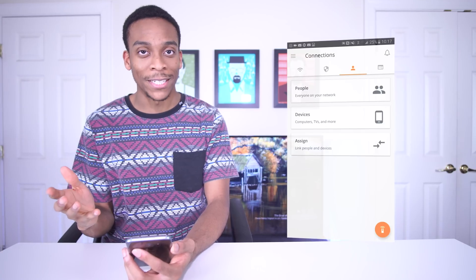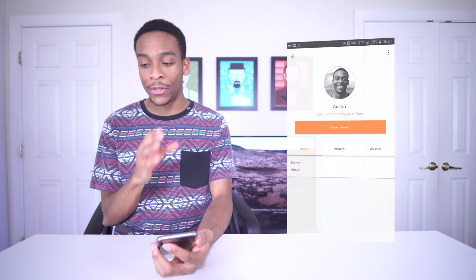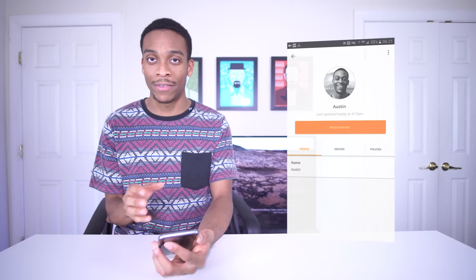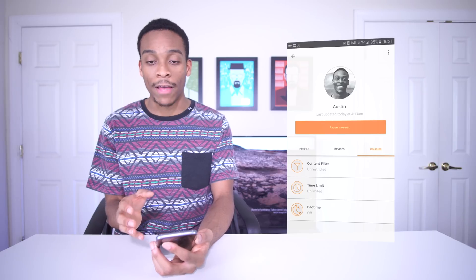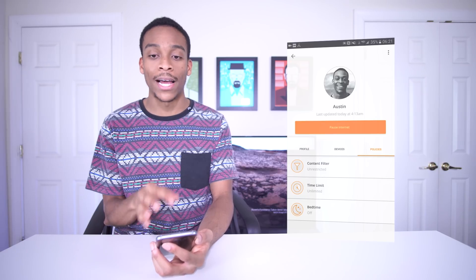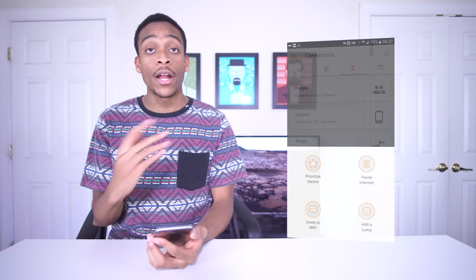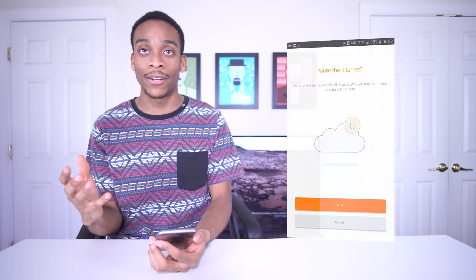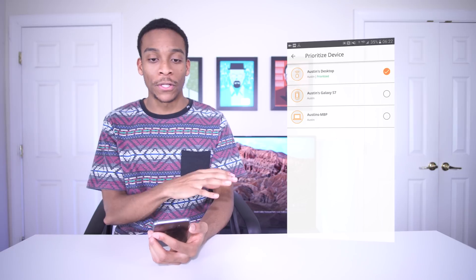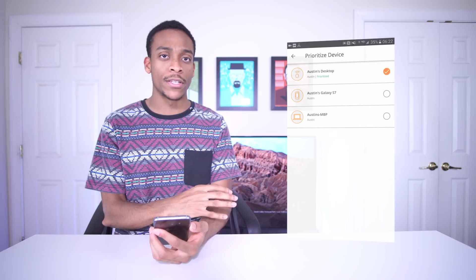If you live with your family or have small children, this is especially useful because you can set different policies for users or devices — like a content filter based on their age, a daily Wi-Fi time limit, or even a bedtime where you can automatically pause the internet for when people should be asleep. Another cool feature is the option to pause the internet so that if you're at dinner, you can actually talk to said family.